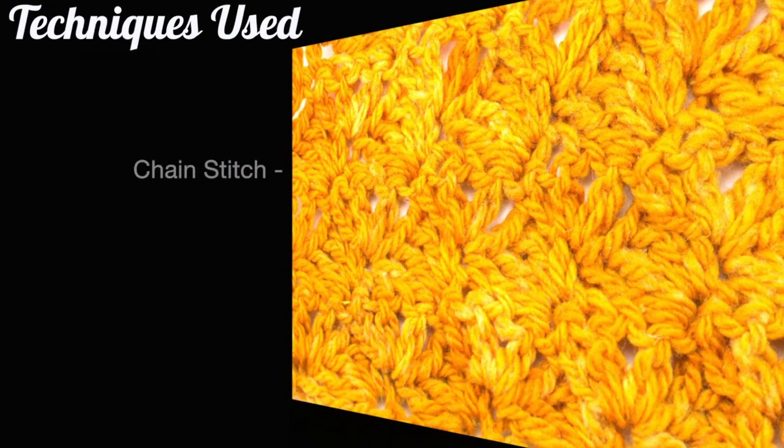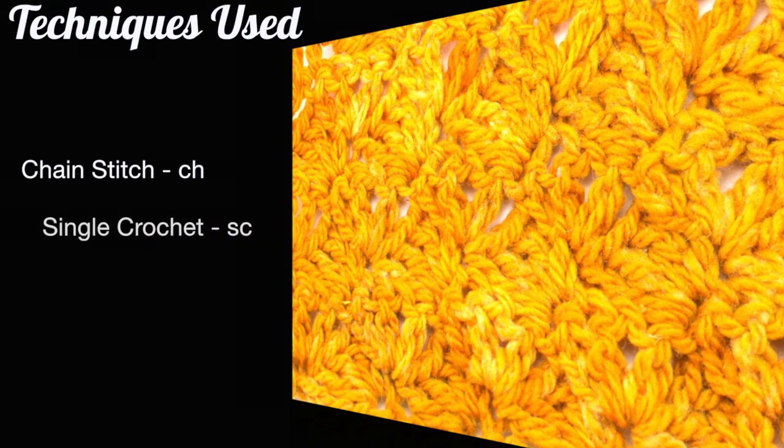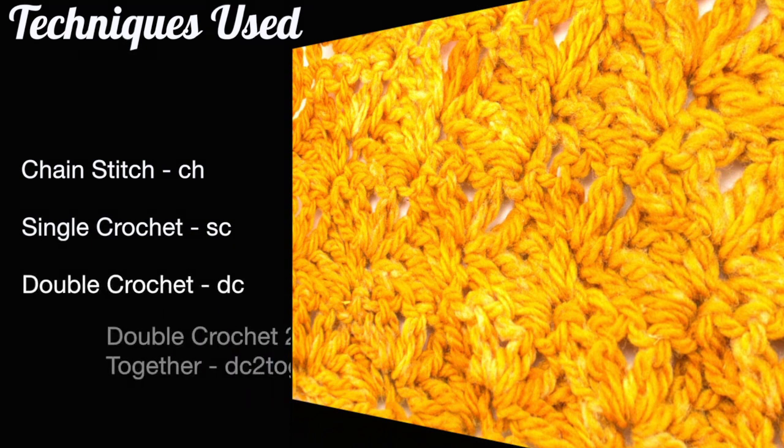For this stitch you'll need to know the following techniques: chain stitch, single crochet, double crochet, and double crochet two together.